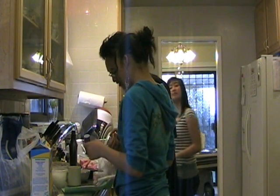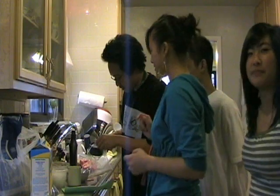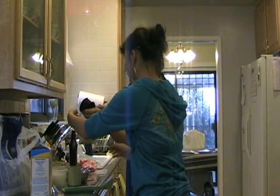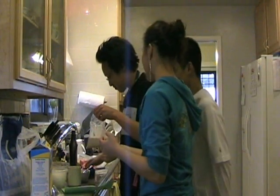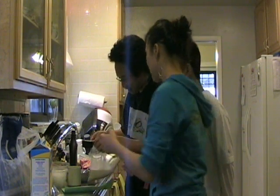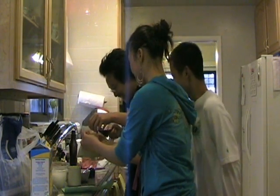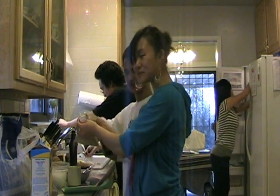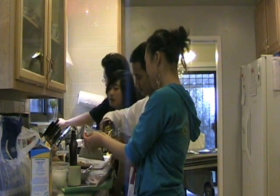Okay, so first we're going to put in one and a half cups of cream and milk — one cup of chocolate milk — with chocolate chips, another half cup of mocha, chocolate chips, and some 60% cocoa powder.